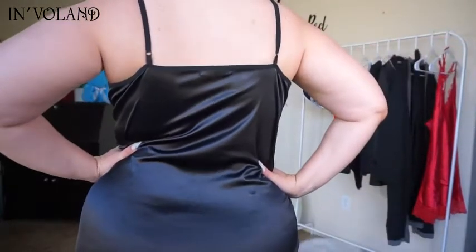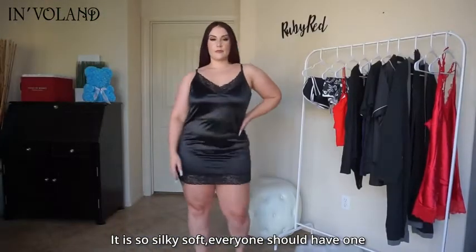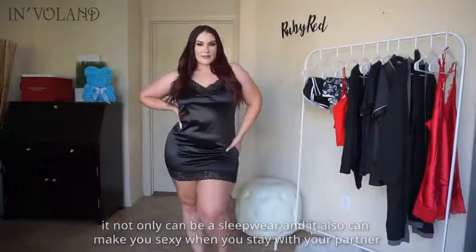I think a silky satin cami is something that everyone needs in their wardrobe to wear during the night time. You can also definitely sexy it up for your partner.